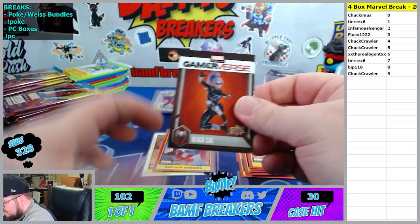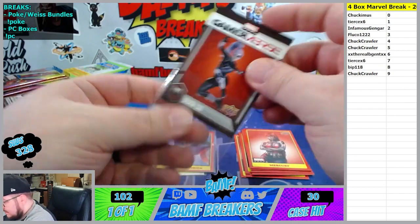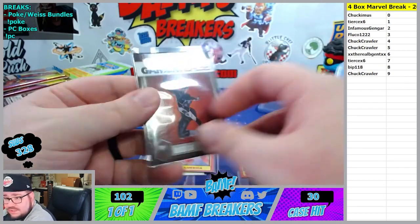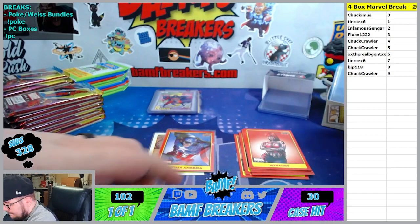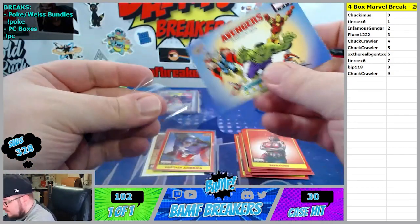Power Man and Iron Fist. We got Black Cat - Gamerverse going to the 9th spot. We got the Avengers Saturday Morning Cartoons going to the 8th spot. There you go Bip.